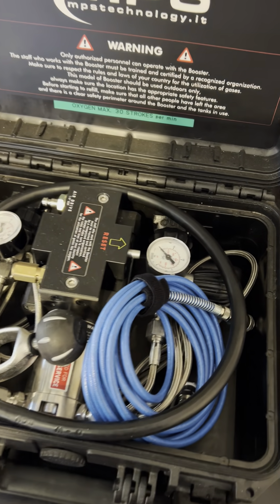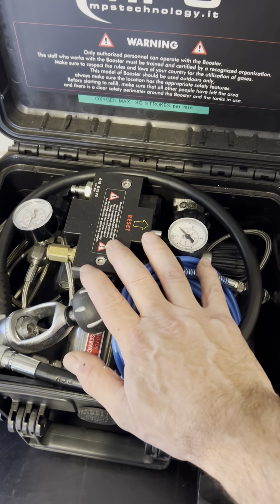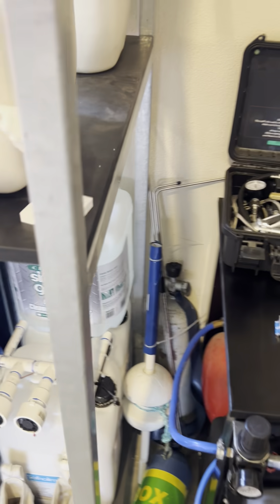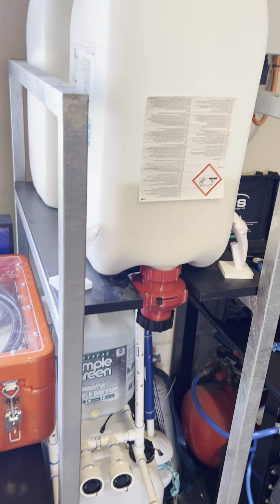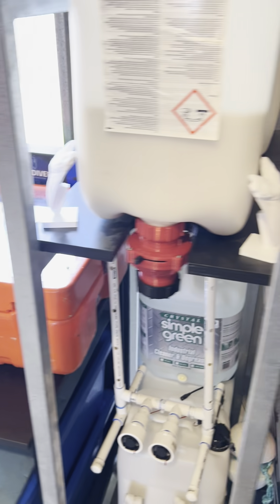This is a portable booster. When I'm out in the field diving or on location in the boat, I can take this one with me — plug in a tank and do some O2 for my rebreather. I have my saw here and I made the trolley as well. I hot dip galvanized it so the salt doesn't bother it.